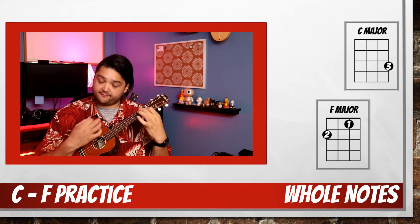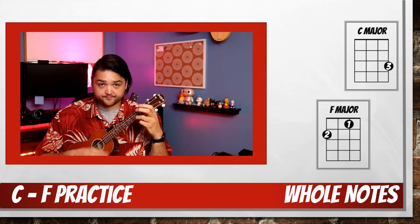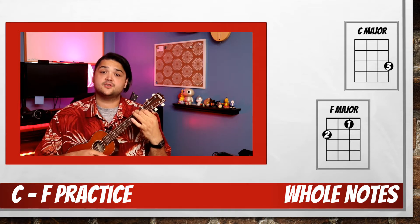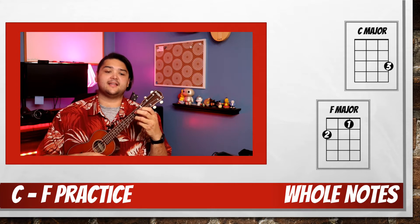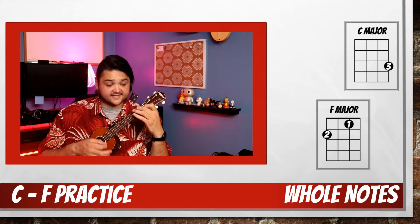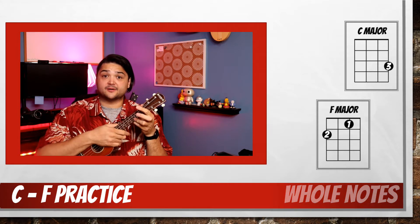Now F, and back to C. Back to F. Back to C. And last time to F, and we'll end on C. Stop our strings.